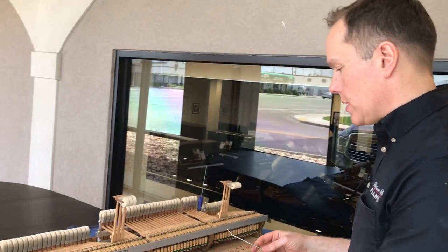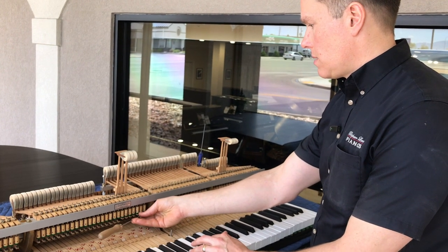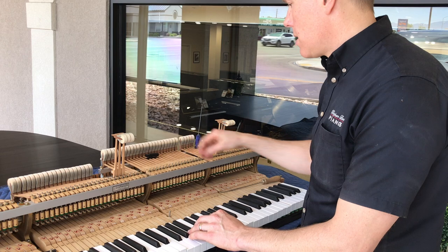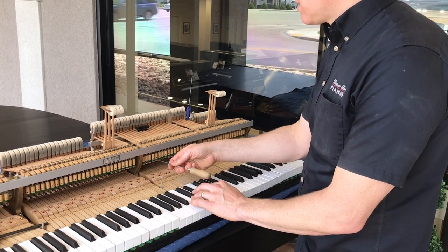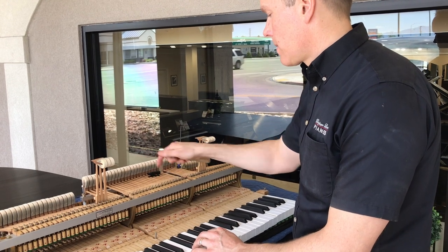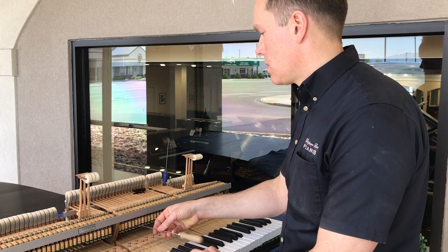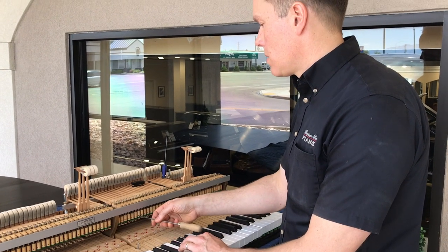That's the most time-consuming part of this whole process. Now that we have the jig set, this is super easy. That one's too high — bring it down to right there, where it's just kind of clicking. That one needs to come up a little bit. That one's too high, bring it down. Come up. That one's too high, bring it down.